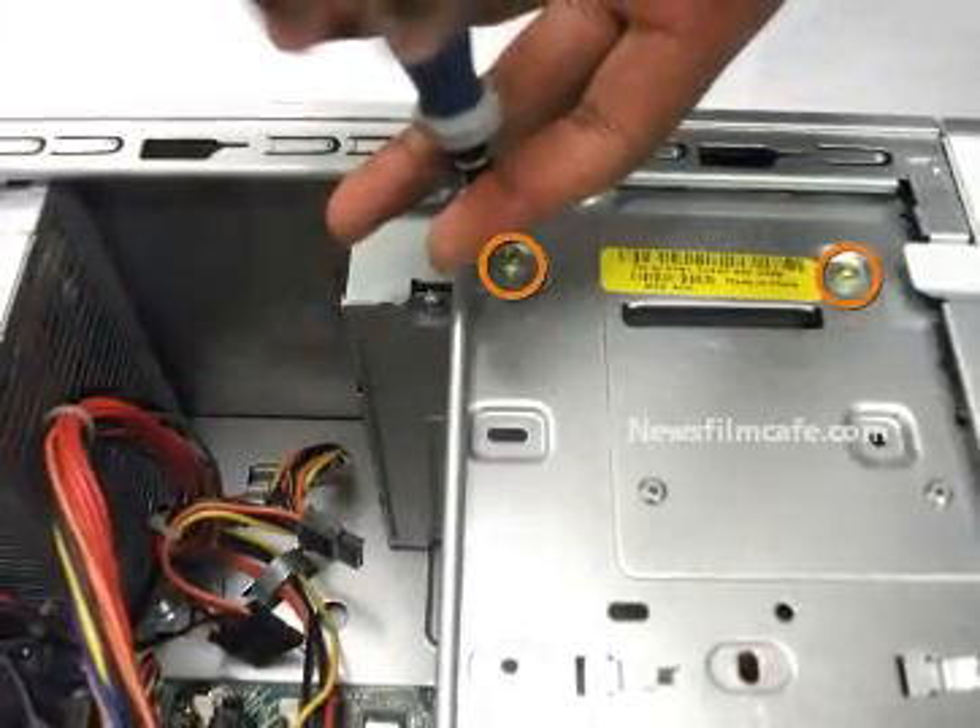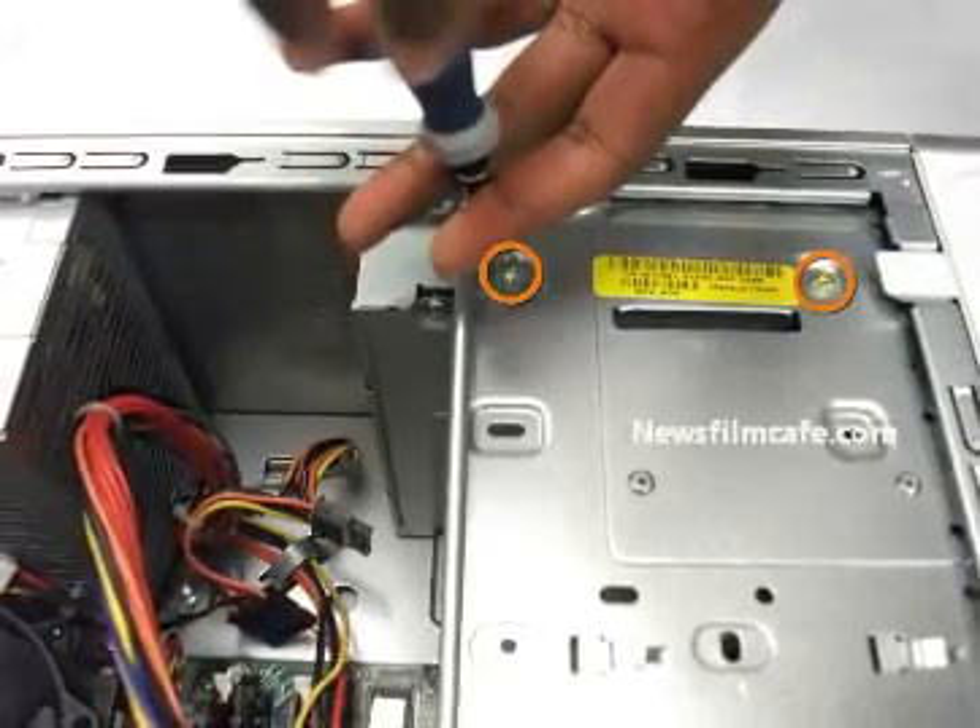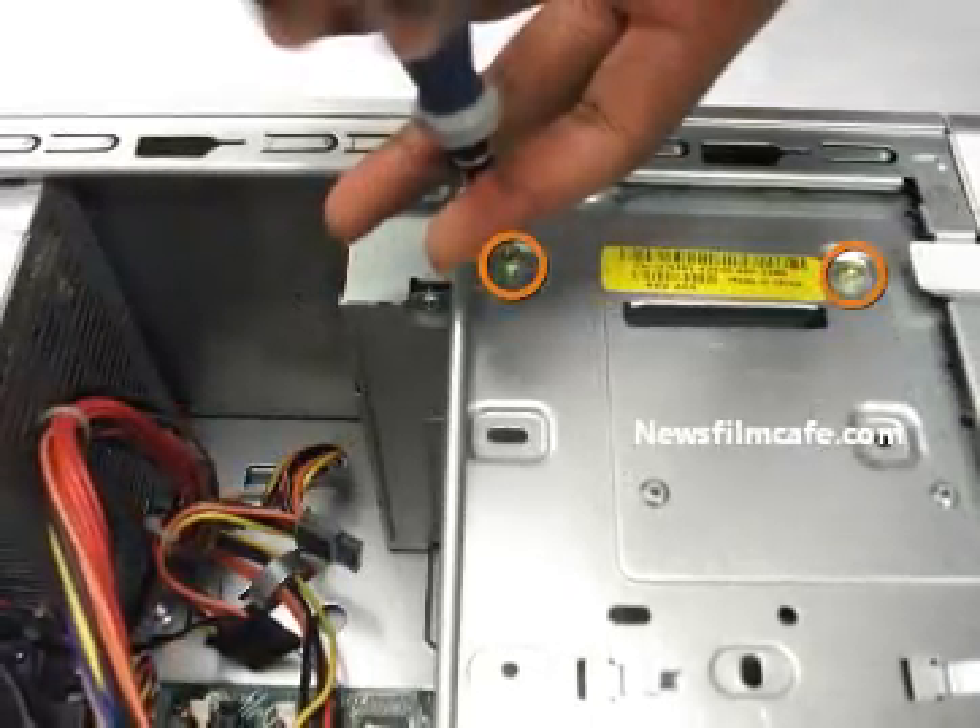Step 5: locate and remove the two Philips 0 7.8 mm screws.